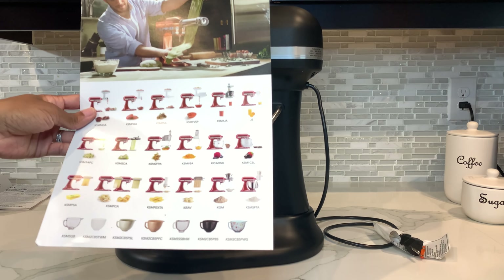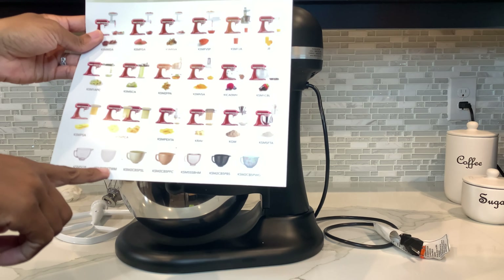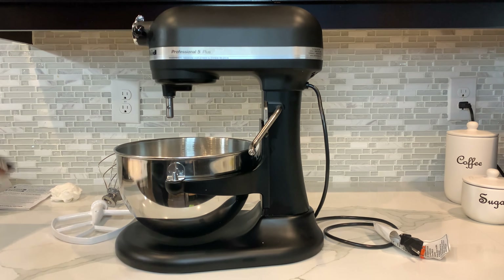We've all seen the attachments online. Personally, I'm looking into this bowl right here — the white one. Don't get me wrong, I like this one, but I really like the white one, especially with the matte black. But other than that, I'm looking at the machine and I'm ready to go ahead and start mixing up something. It's time to bake.